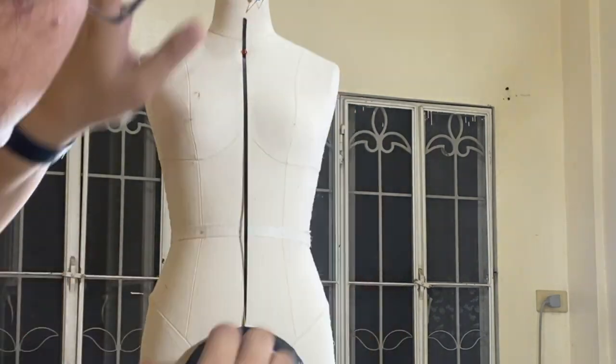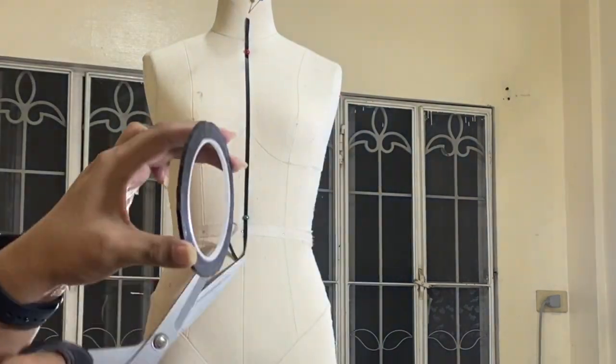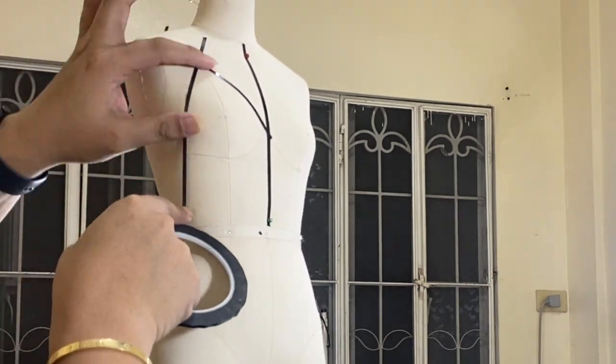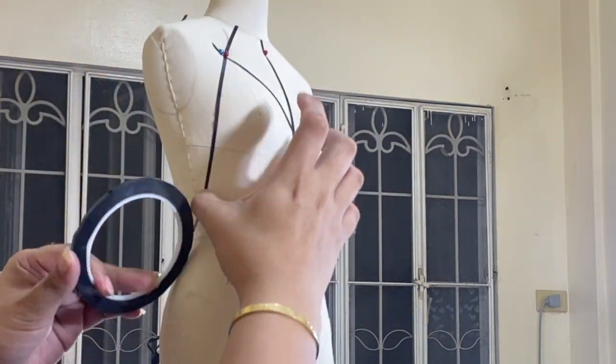First things first, I will plot the design on my dress form using my draping tape. I also mapped out the green line on the front and back areas of my dress form.